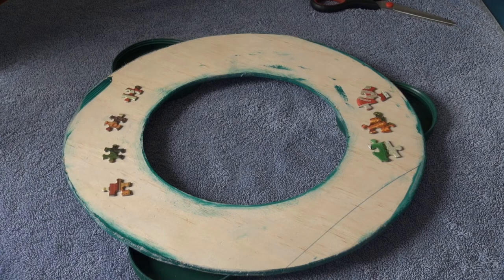It is easiest to use puzzle pieces that are the same shape and thickness. For a challenge, make a wreath out of a puzzle with really crazy shapes — you will be surprised at the beauty and uniqueness of the wreath that you end up with.